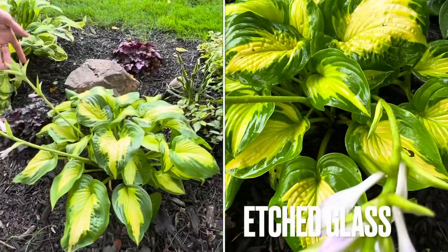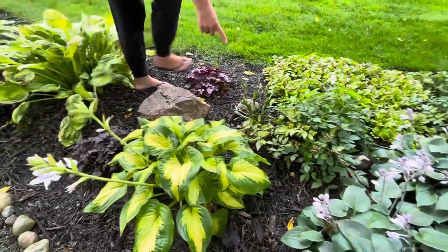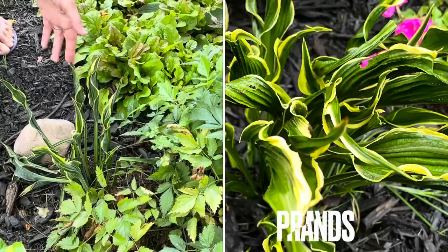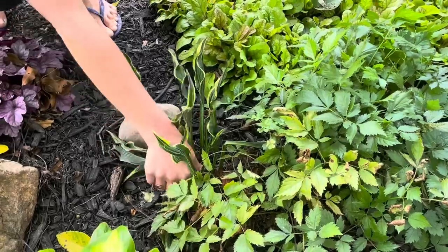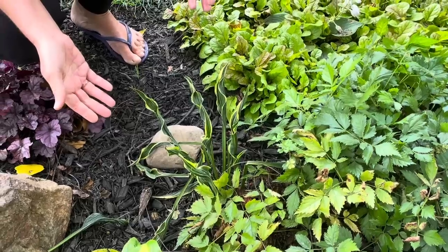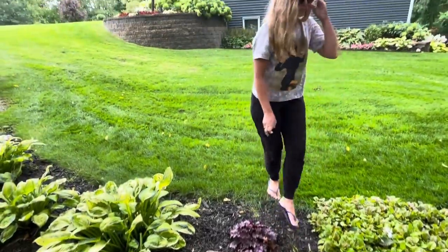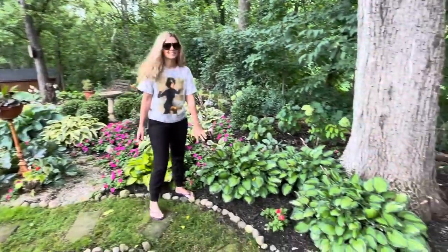This one is called Etched Glass, from the Shadowland series from Proven Winners. This one right here I've had for maybe three or four years — it's called Praying Hands and it just doesn't grow; it's the same size it was when I put it in. I kind of forget about it otherwise I would have moved it by now. I should dig this up and maybe try it in full sun to see what it does.